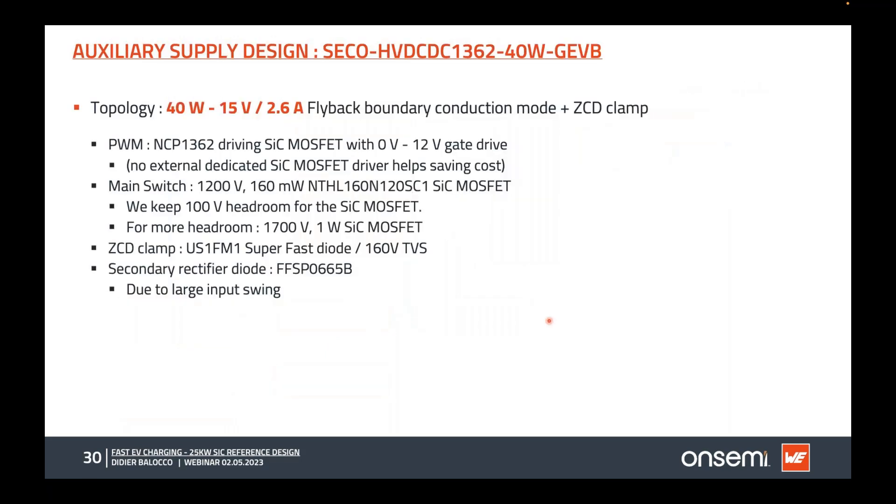The full power component list for this board is detailed in the slide. For a 1000 volt input and 100 volt reflected voltage, a 1200 volt SiC MOSFET leaves only 100 volts of headroom. However, using the new 1700 volt silicon carbide MOSFET provides much more headroom and a much more balanced transformer ratio.